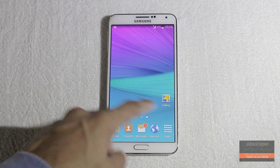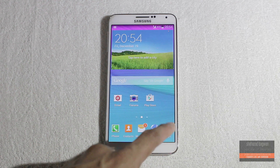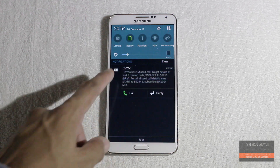Here is my device up and running the tweaked S5-based Note 4 ROM version 11. If you want to see the full review, there is a link in the description to my video.